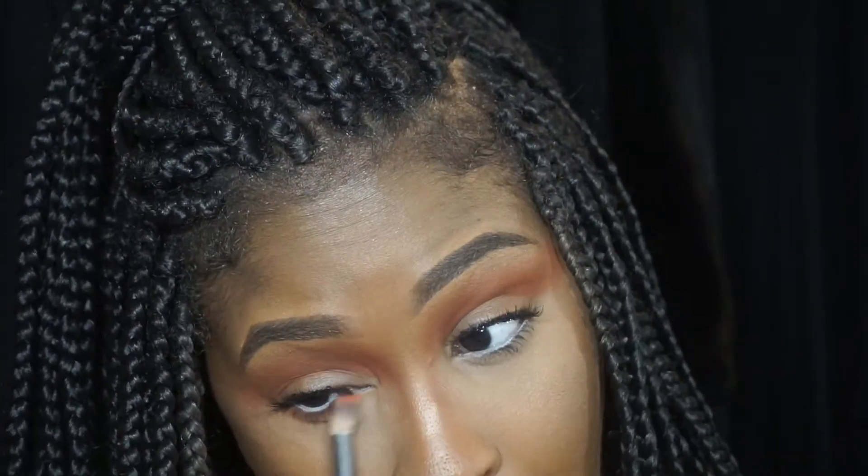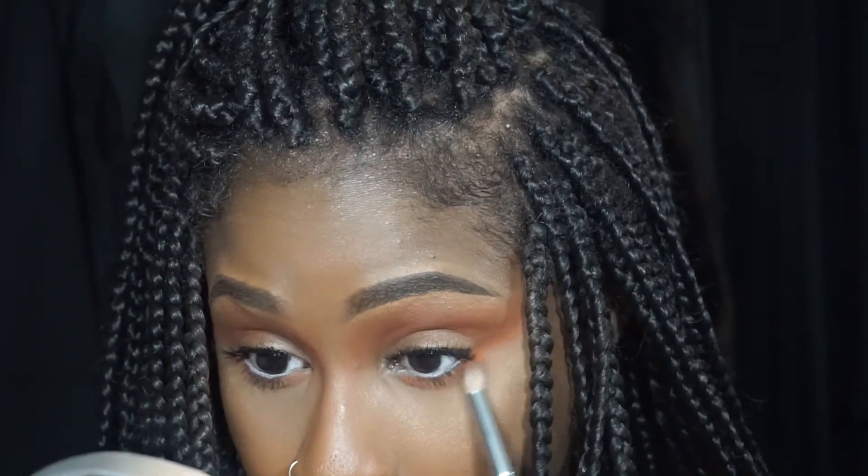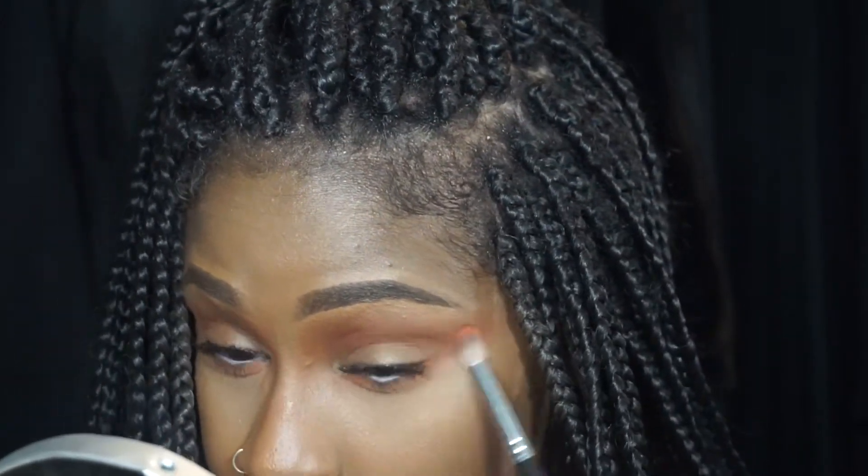I'm going to take a smaller fluffy brush into the same color and go under the lashes. I'm applying it a bit on the heavier side — I'm not going anywhere so it can actually be heavy. I'm connecting it to that little piece there. I don't know why I went with orange with the green lipstick, but just work with me. I'm taking that orange shade and going back into my crease with a denser brush so I can pack that color on a bit.